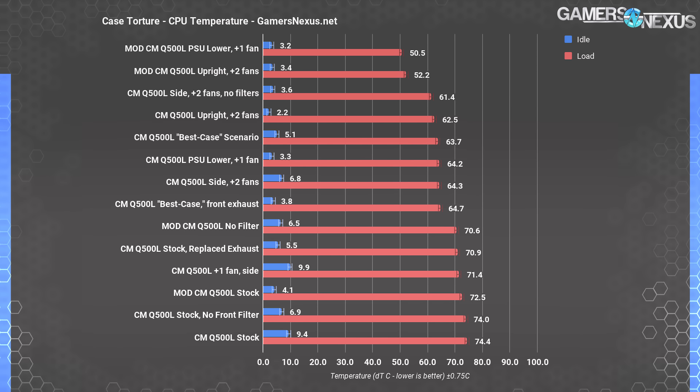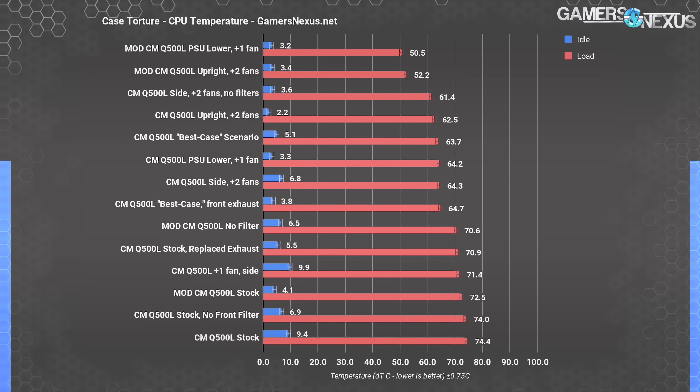Comparatively to other cases in our chart from the original review, these are still abysmal results, but at least they're no longer the worst we've ever seen. As you add fans — like a fan pointed at the CPU — the case gets competitive, but it's basically impossible to get both the GPU and the CPU competitive simultaneously. Adding a single fan creates a straight front-to-back airflow pattern through the tower cooler when dropping the power supply into the bottom front of the case.